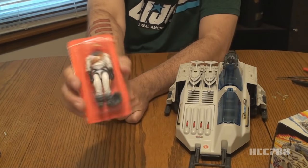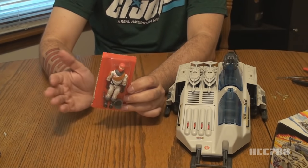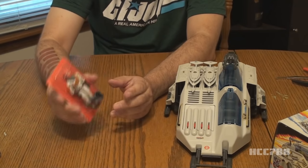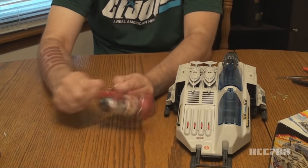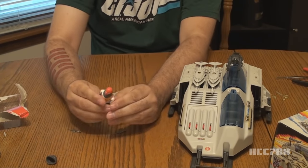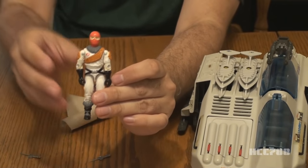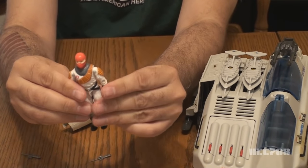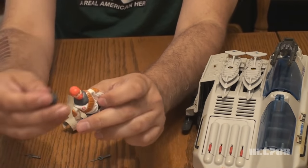Now we move on to the Ice Viper, still sealed in the plastic bubble. After the challenge of putting the vehicle together and putting the stickers on, I want to practice extreme caution with this figure. I've been thinking about the safest way to open the figure so it will not possibly receive any damage. There's the guy, fresh out of the bubble — never before been touched by human hands. The O-ring is still pretty good. Some of these figures, even when they're fresh out of the package, the O-rings can be a little weak just because of age, but this O-ring is good.